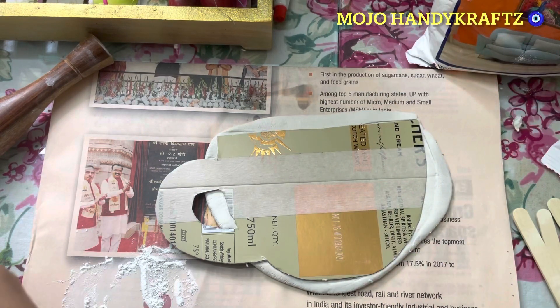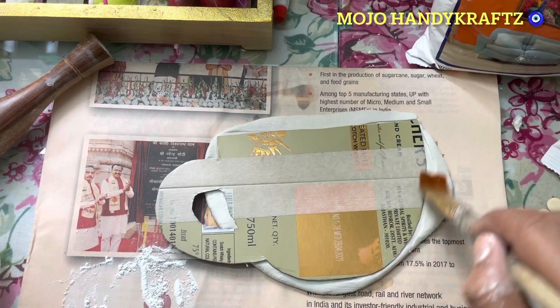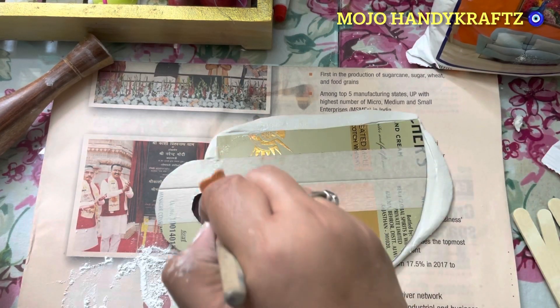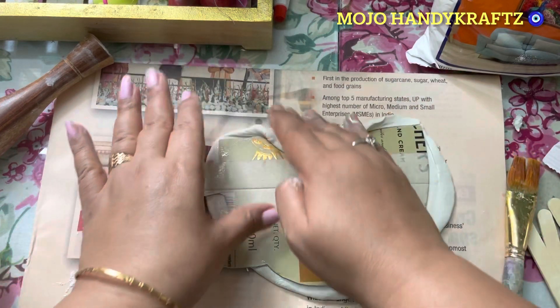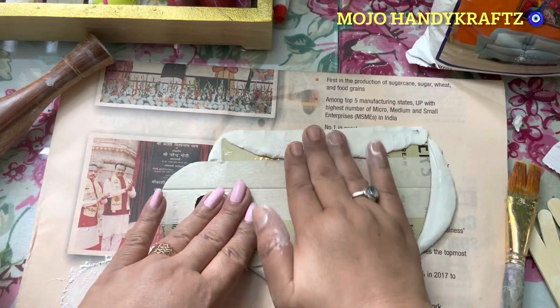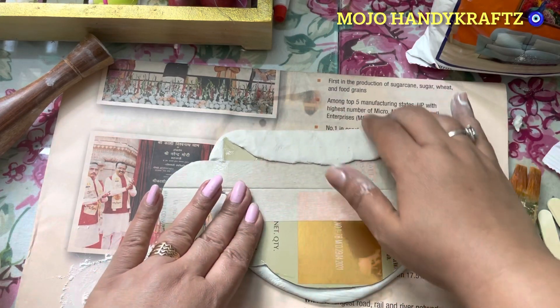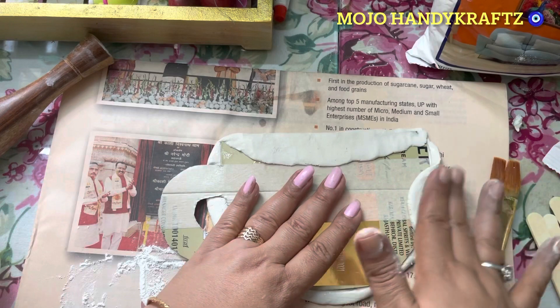Aap maizko dheere dheere press kar rahi ho aur uske baad turn karke jo extra hai usko aap chaahe toh cut kar do, nahi toh aap usko peeche ki taraf turn karke stick kar do, whatever way you want. Kyunki maine paani lagaya toh chip kar rahi ho, isliye maizko wapis turn kar rahi hoon — am not cutting it off. Agar aap ismein Fevicol laga rahe ho toh aap cut karke alag kar sakte ho, kyunki woh vaise bhi cardboard pe chip karega.